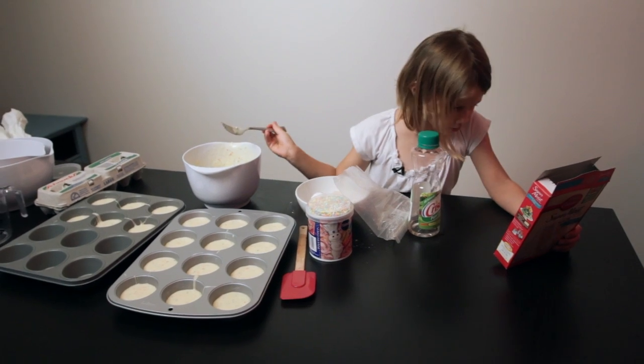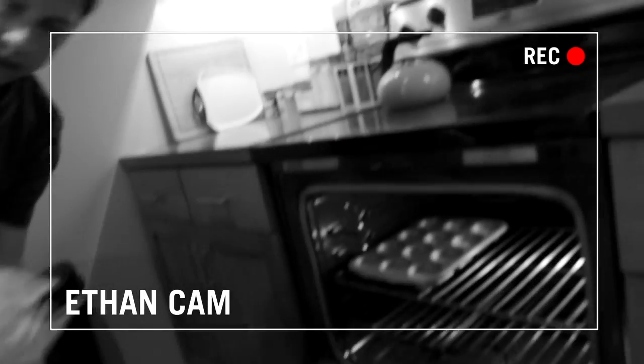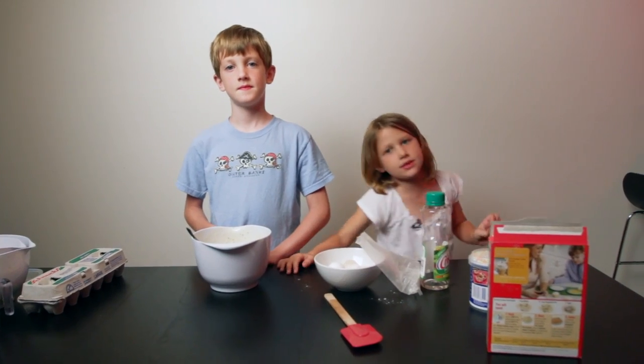Now that we already poured that in, I guess we bake it. I am going to have an adult help me put this in the oven. We are going to bake it for 15 minutes.